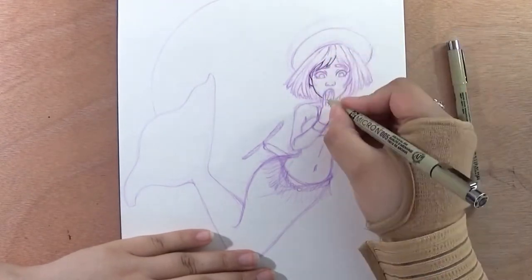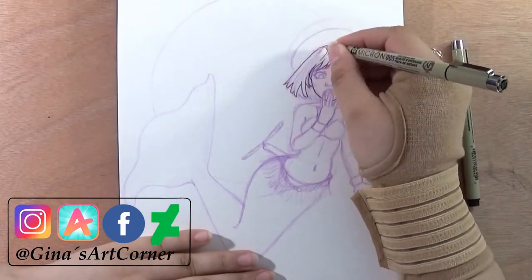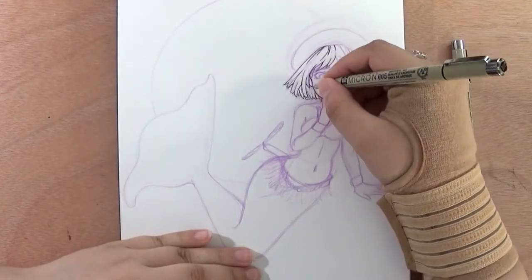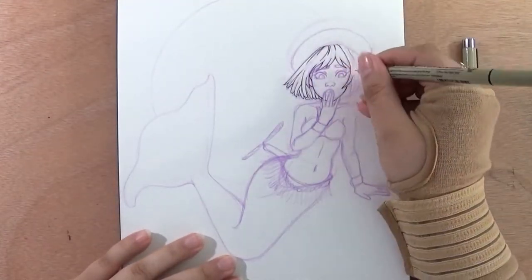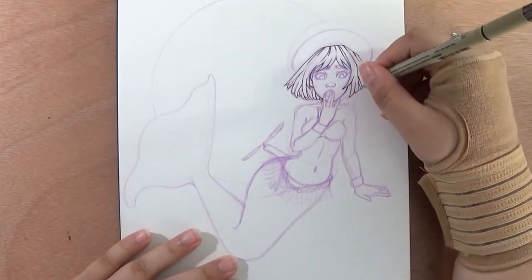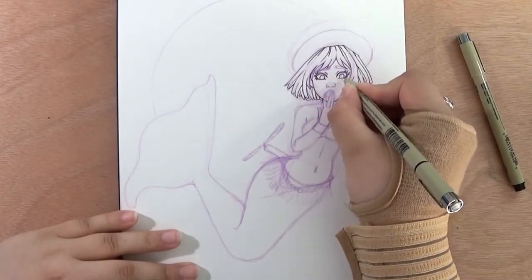Hello my lovelies, welcome back to a new video! It's Gina here, welcome to my art corner. I'm here again with a new mermaid video and this time I decided to turn one of my small cute witches into a mermaid. I will have a story for you guys and then I will talk about the drawing a little bit more.